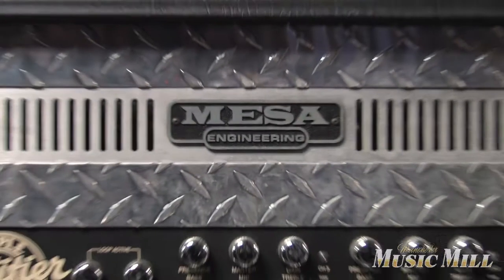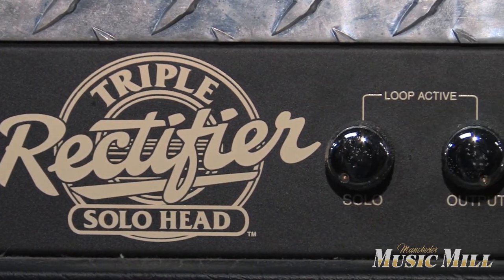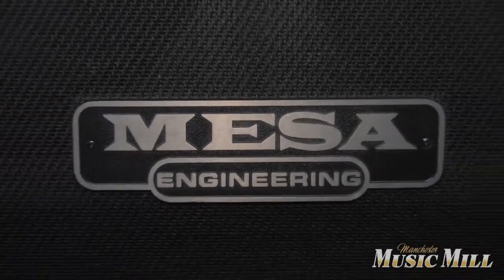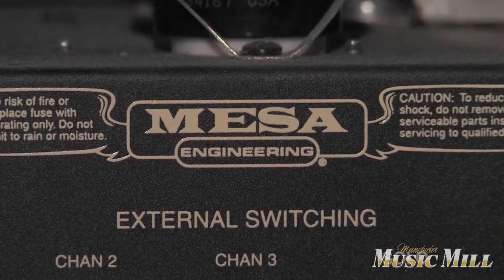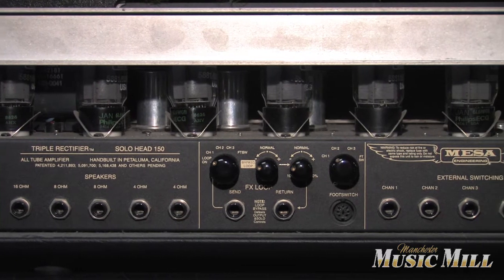Up first we have the Mesa Triple Rectifier Head and Cab. This is really, really clean to mint condition — amazing condition at $9.99 for the head and $5.99 for the cab. The cab is the 4FB slant rectifier cab and the triple rectifier solo head is a 150-watt lead head.